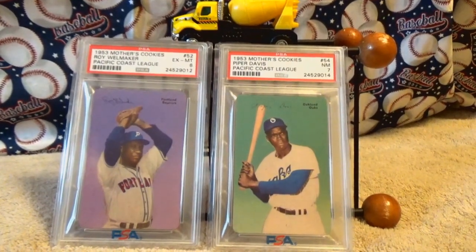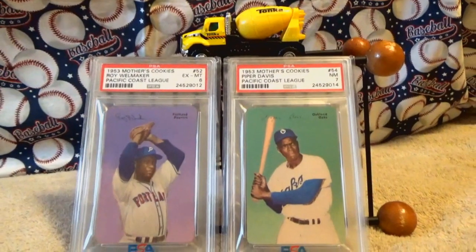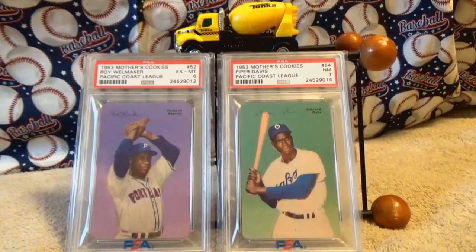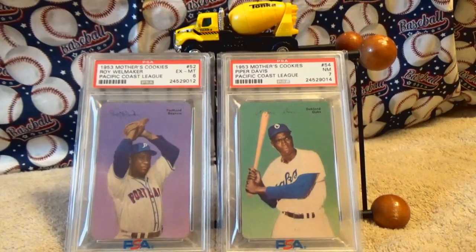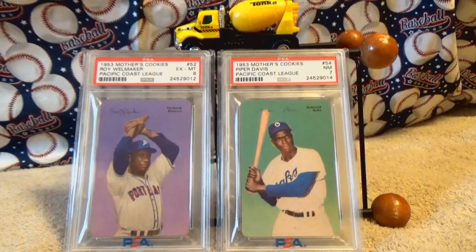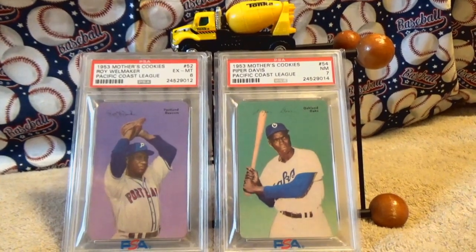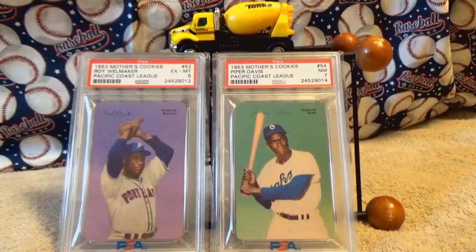He played mostly with the Homestead Grays and helped lead them to a World Series title in 1944. In 1946, he won the Pitching Triple Crown in the Venezuelan League — leading the league in strikeouts, ERA, and wins. He began playing in the Minor Leagues in 1949 at the age of 36 and never made it into the Majors. But he was an awesome pitcher.